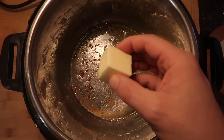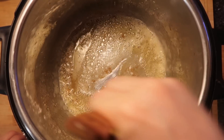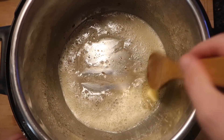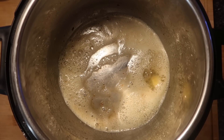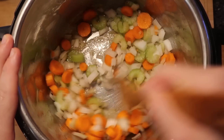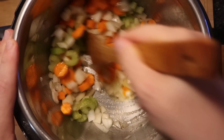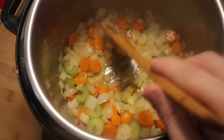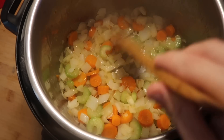Now I want to add two tablespoons — a quarter stick — of salted butter to the pot. Stir it around and scrape and deglaze the bottom of the pot to get any flour remnants from searing the veal shanks. Once the butter is melted and sizzling, add in the onions, carrots, and celery. Stir that around and make sure it's all mixed with the butter and olive oil. Let this cook for about five minutes, until the onions have gotten a little translucent. They don't have to be really softened — about five minutes is what we want.